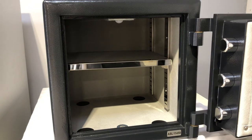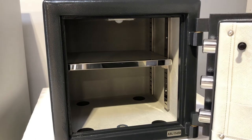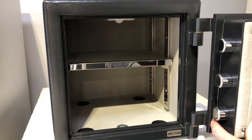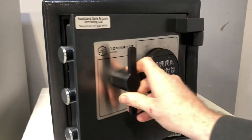We always recommend changing the code with the door open and the bolt work in the lock position. On the back of the door there's a small plunger we press in, and that fires the bolts out and the door is locked in the open position.